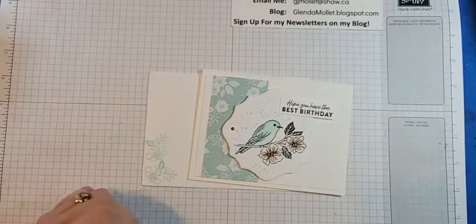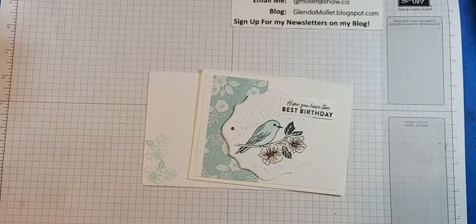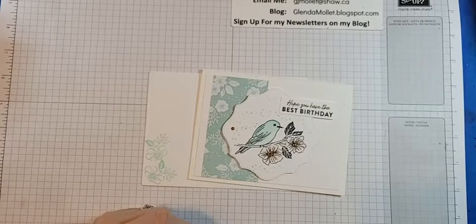Hello everyone, Glenda Mollett here. Welcome to my craft room. It feels like it's been forever since we've been together. Let's get my computer set up here so I can watch for any comments.